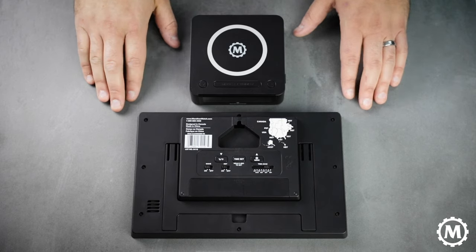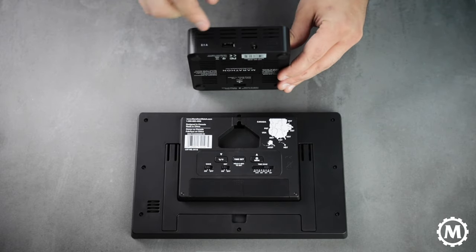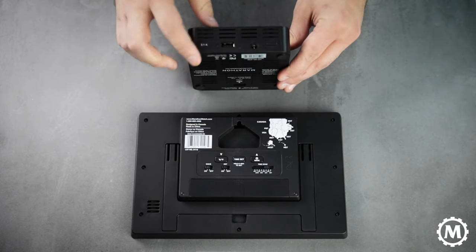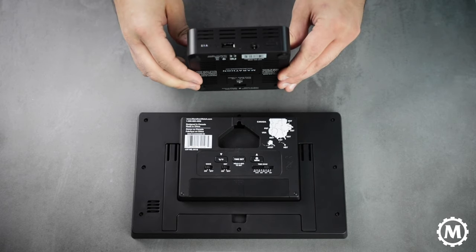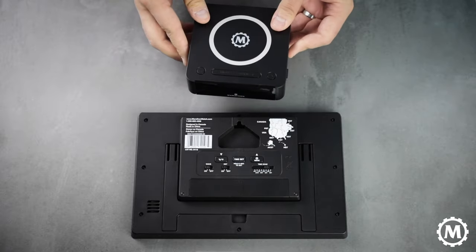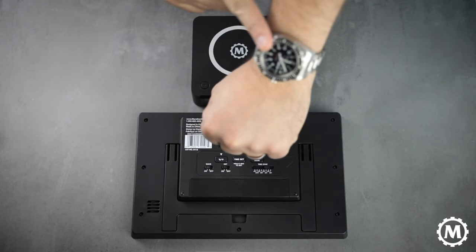If you have one of our non-atomic clocks that has the DST switch, like our wireless charging clock here, you can simply click the button to add or remove an hour for daylight savings. And don't forget to reset the time on your marathon watch.